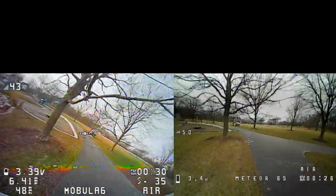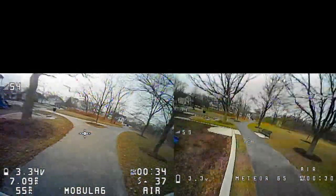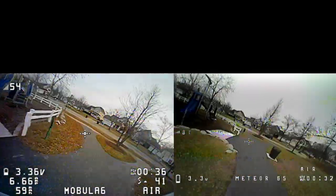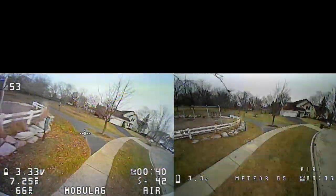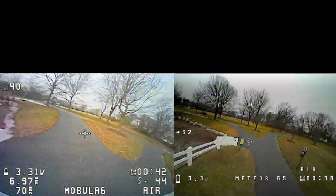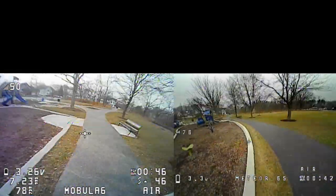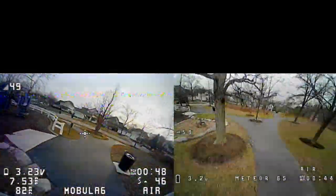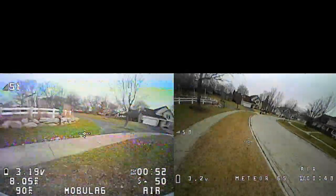The next test is lap speed testing using both quads going around a 500-foot long outdoor track. I'm timing the consecutive fastest three laps. The Mobula 6 was faster at 12.3 seconds per lap, and the Meteor 65 was at 13.7 seconds per lap.